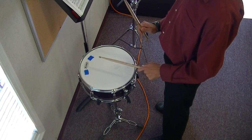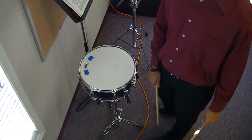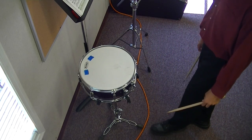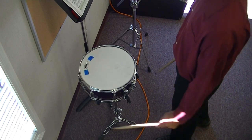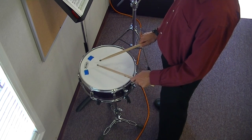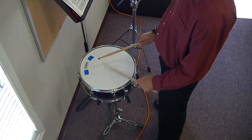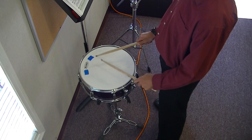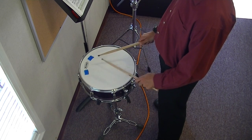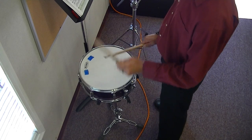One, two, three, and four. And you won't miss it. We've been practicing that for a long time now, so make sure you're doing that. 79. One, two, ready, and.